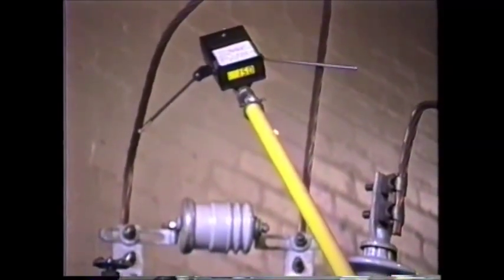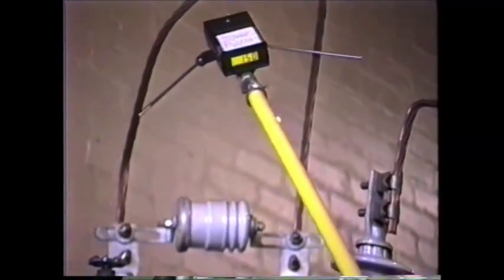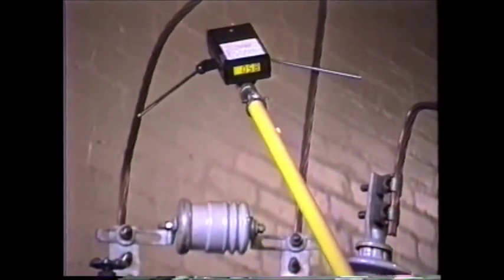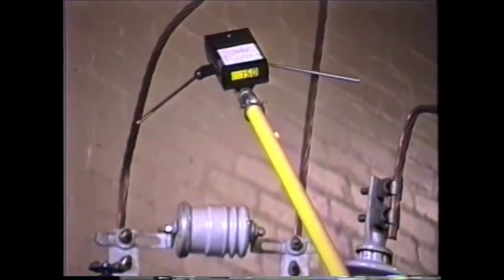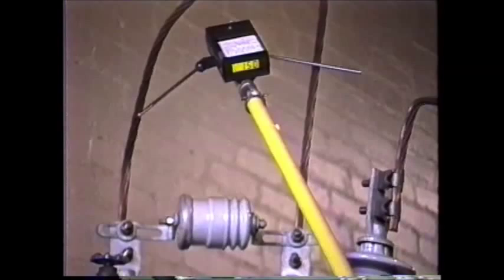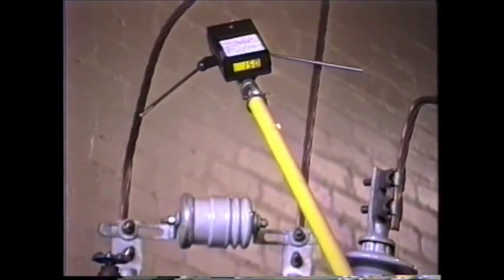A slight rubbing of the conductors is sometimes necessary on heavily oxidized conductors to obtain maximum accuracy. After an initial reading — in this case 150 volts — is taken, the operator can determine from the chart the approximate number of steps from neutral that the regulator is currently in.